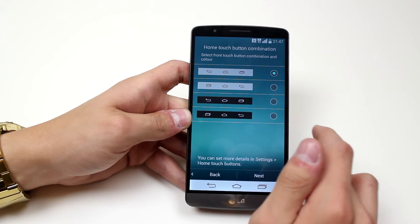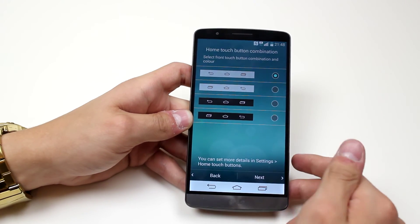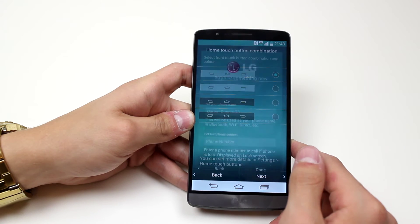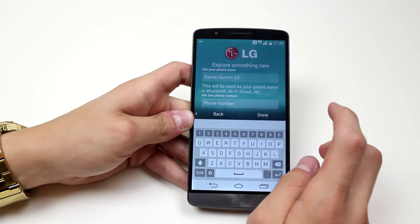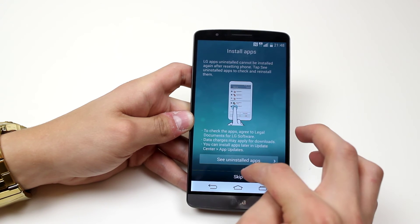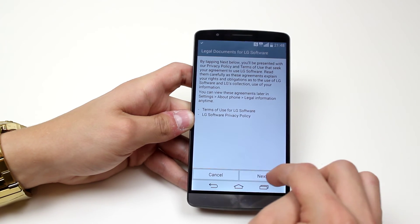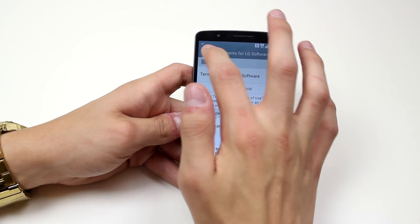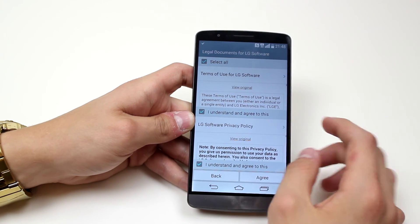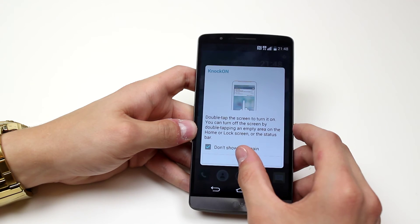I can sort of customize my home touch button combination. I'm happy with the stock one so I'll leave that as well — tap next. It's asking me for a phone number. I'm going to leave that blank and just go ahead and tap done, then skip. Legal documents — next. Select all. We understand, we agree. Don't even know what I'm agreeing to. Double tap the screen, etc.